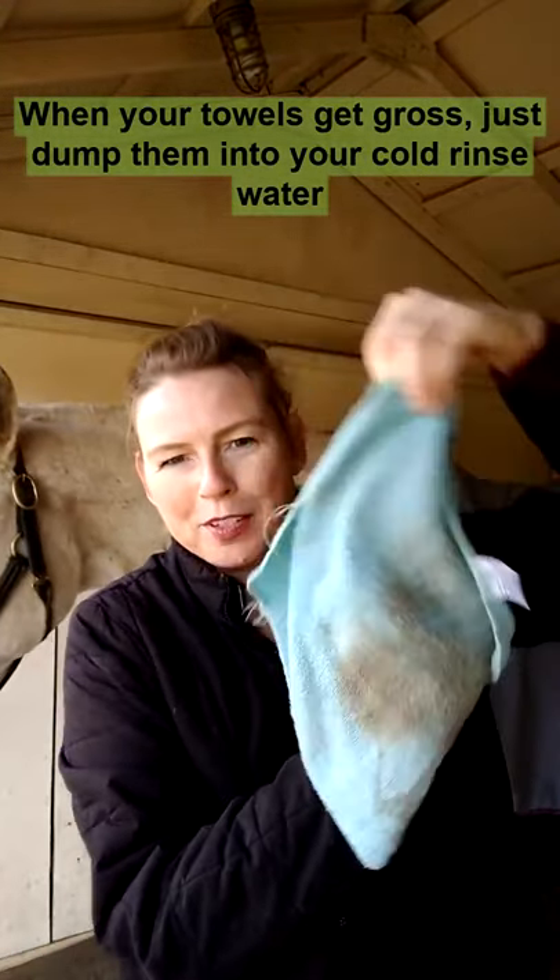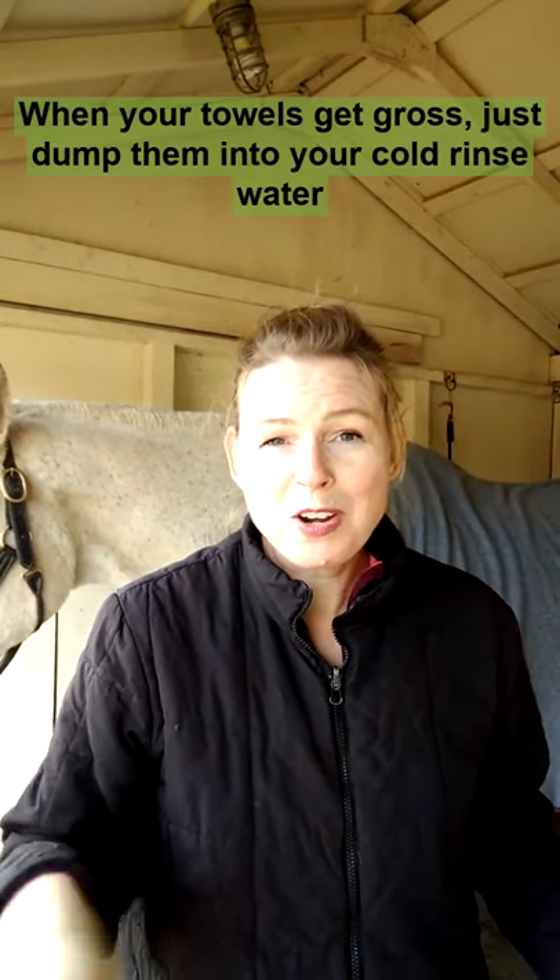When your towels get gross, just dump them into your cold rinse water and you can cycle through.